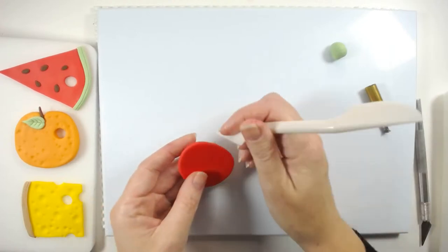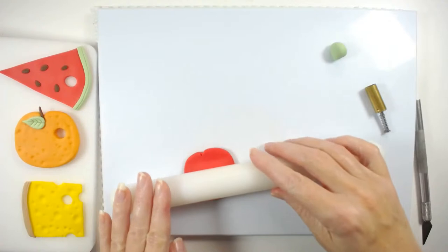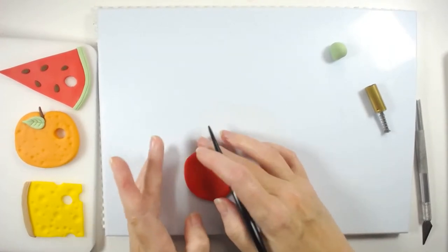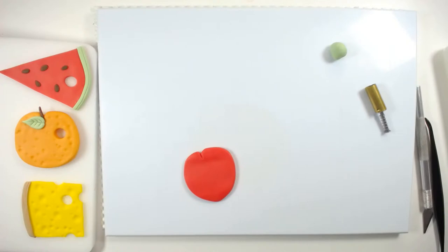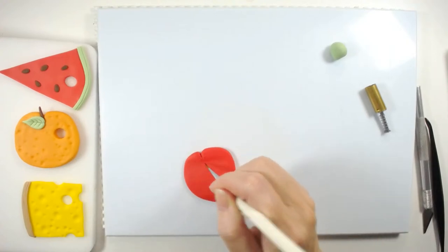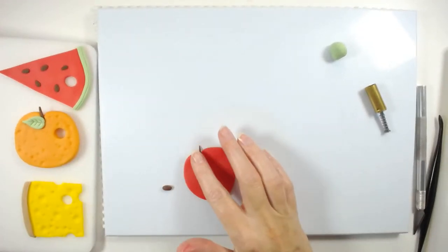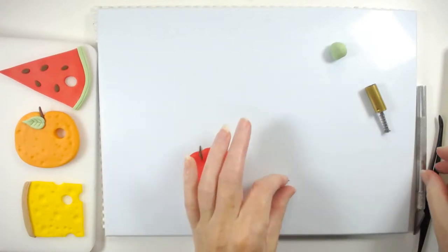I'm going to do the same with this — put a wee indentation at the top and roll it a wee bit more to make it look like a monster strawberry. Then go in and do some wee strawberry seeds the same way as we did for the watermelon, and a wee stalk as well. Then do the same to create some wee seeds.